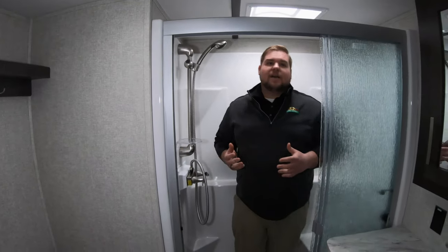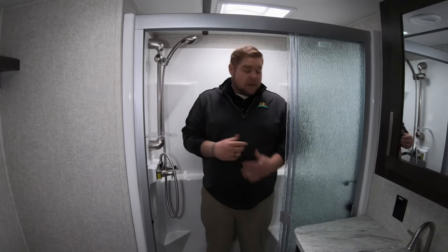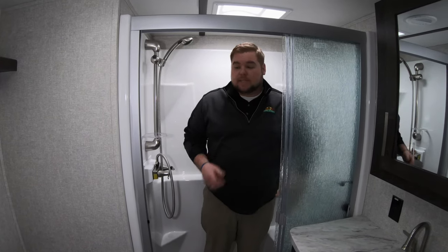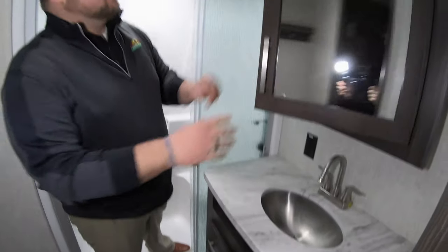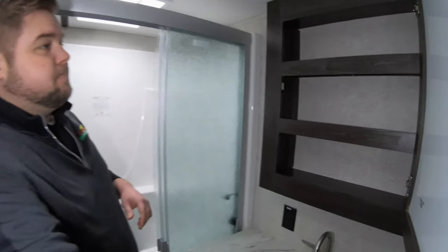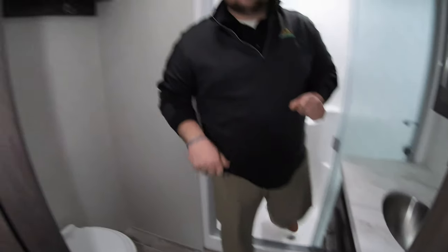One complaint you hear about campers all the time is there's not enough room in the bathroom or the shower isn't big enough. This is a good-size shower that actually has a seat in it, plenty of room around the toilet, a nice big countertop with a medicine cabinet, and some additional storage underneath with GFI outlets.